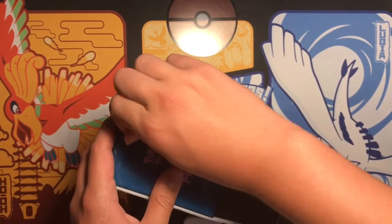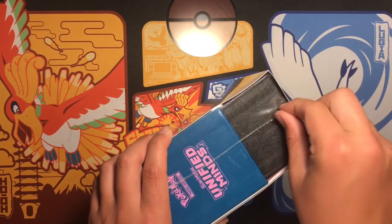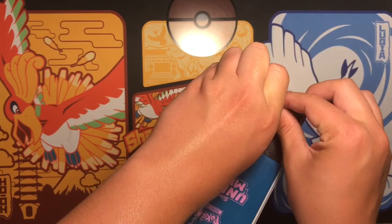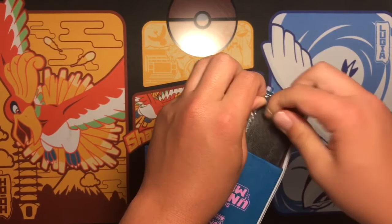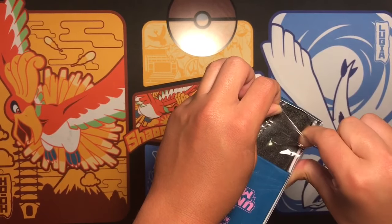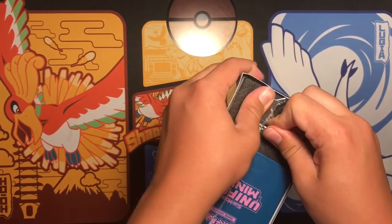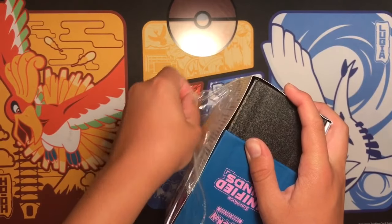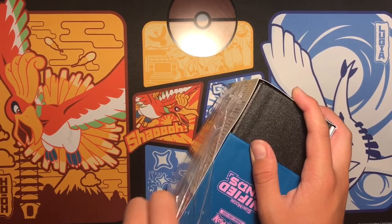I should be back full-time, or at least how I used to be, because I'm getting a new laptop, so it'll be much easier for me to edit. So if you guys saw our last video, I opened a tin and a pack, so make sure you watch that.